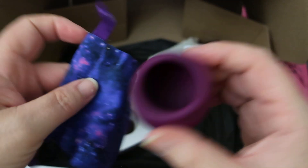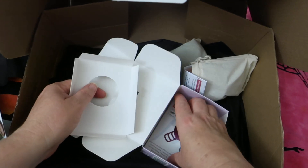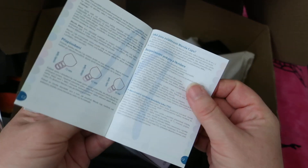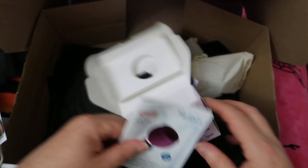And then inside is, of course, the Merluna instructional book, which probably comes in multiple languages. Lots of packaging today.